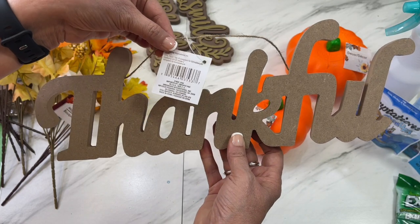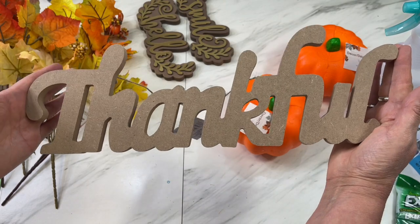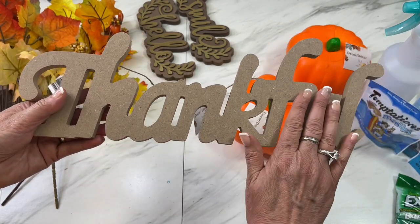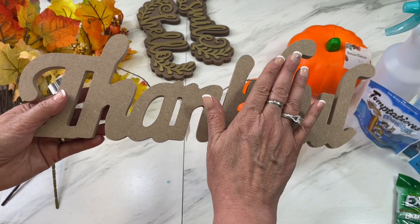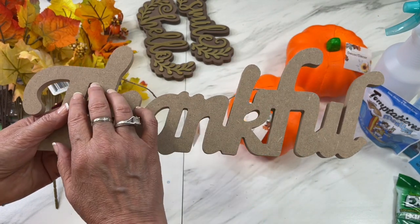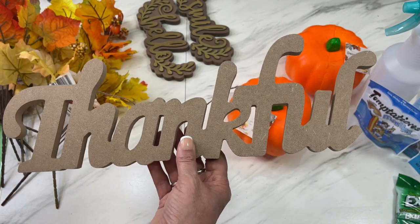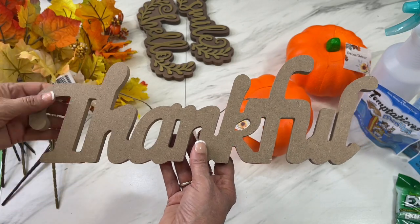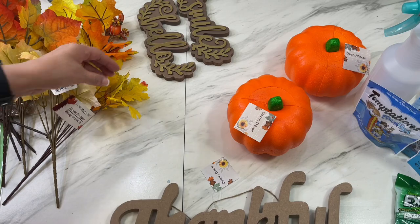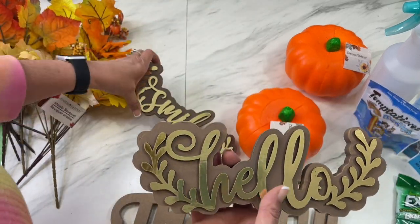Next I wanted to show you this beautiful large 'Thankful' decor piece — no measurements on the package, but it's really large. I like decoupaging or mod-podging different papers or designs on it rather than just painting, but you can definitely paint these. It's really thick and very pretty.